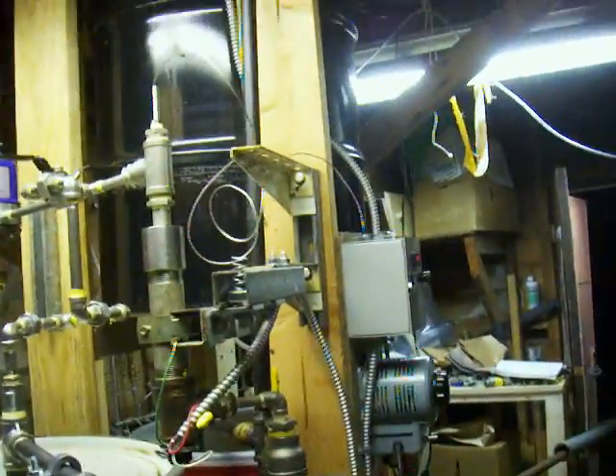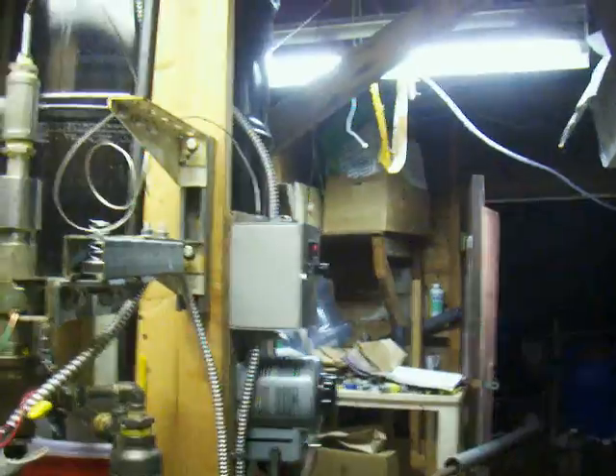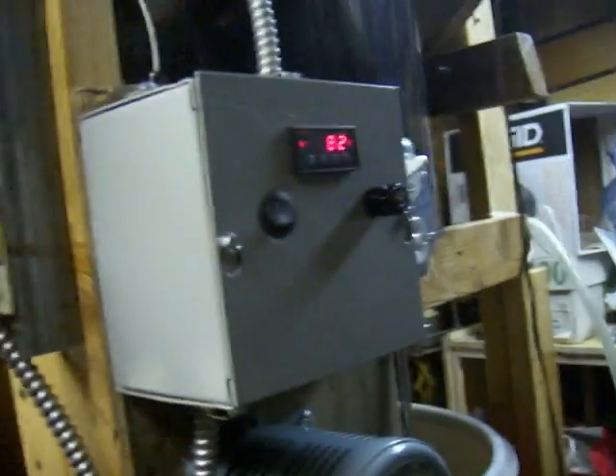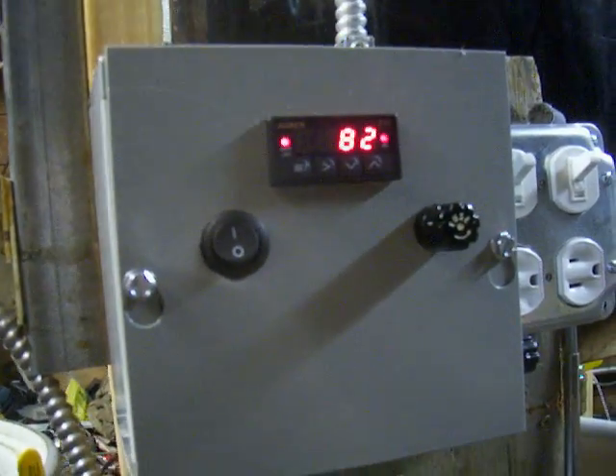The temperature controller is inside this box. It's an Auber. It's saying that the temperature at the sensor — the thermocouple — is 82 degrees.